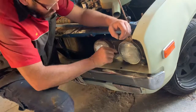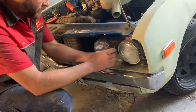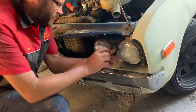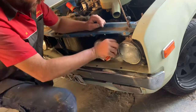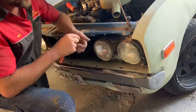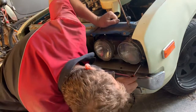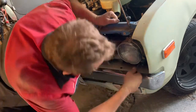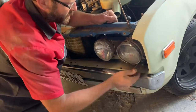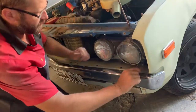So tight. You don't want to lose these little ones. I might show you how to adjust them too if I get into it. Okay, we're in business.